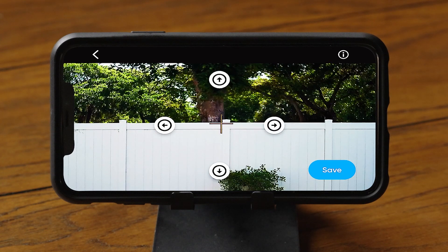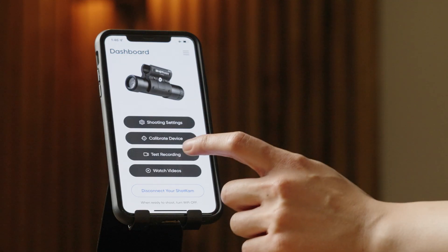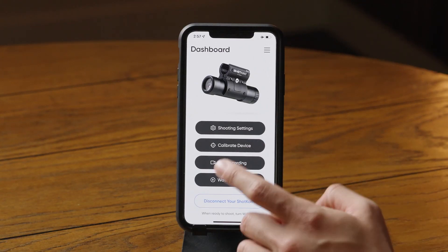Once the reticle is centered on your target, hit save and return to the home screen. To test viewing videos on your mobile device, tap on Test Recording, then click the red Record button to start and end your recording. To review your ShotKam videos, tap on Watch Videos.